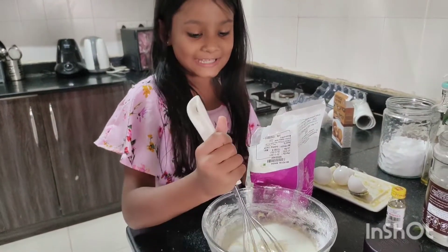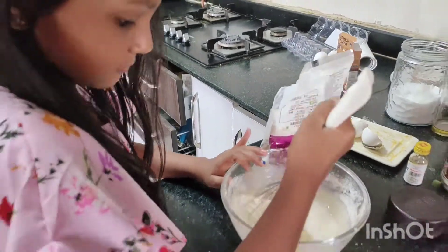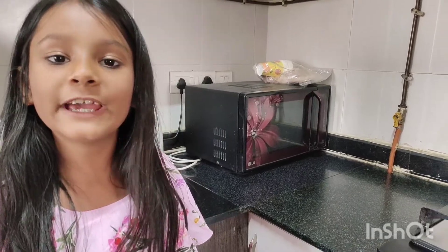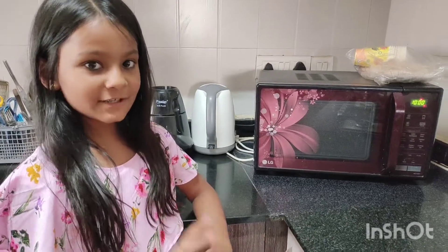So guys, let's mix. It's so difficult. Now let's preheat the whole oven. So guys, we have to preheat for 10 minutes.